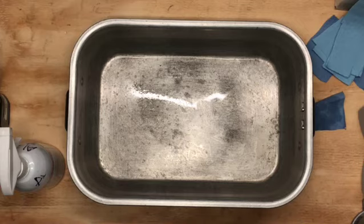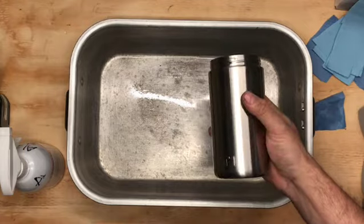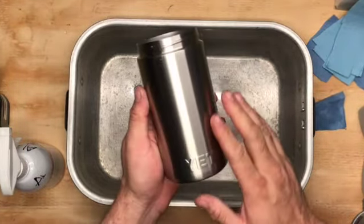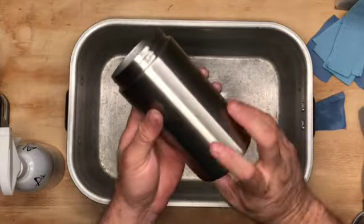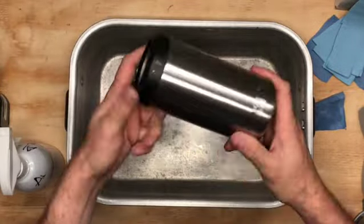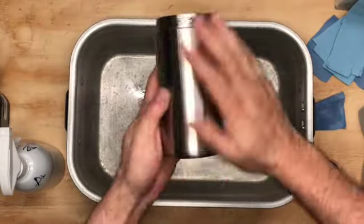Hello everyone. Today I'm going to be showing you how to apply one of my vinyl skins onto your Yeti product. This here is the Yeti 16 Colster. The cap goes on and you stick your can in, so it's just like every other Yeti product.